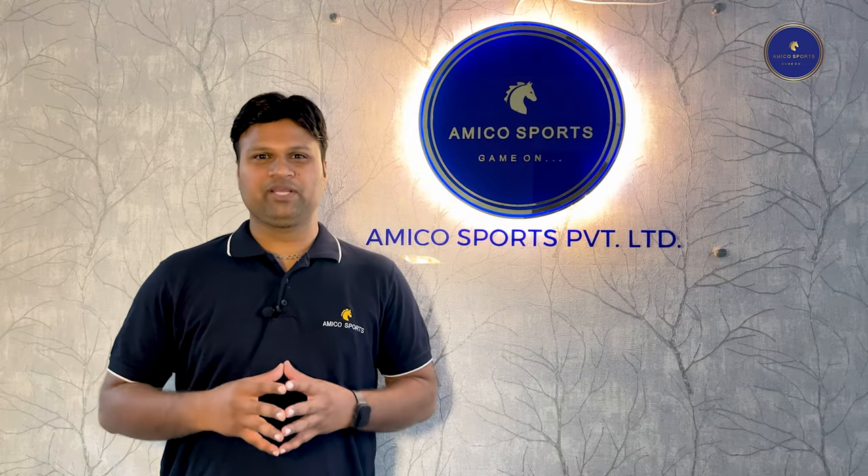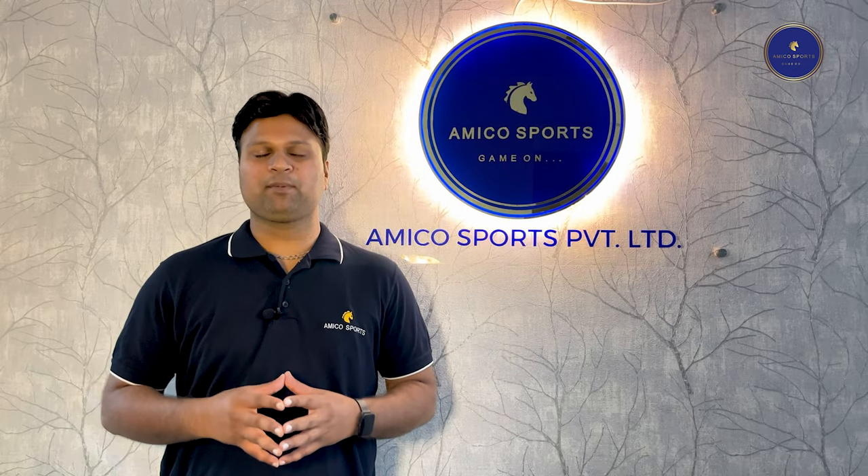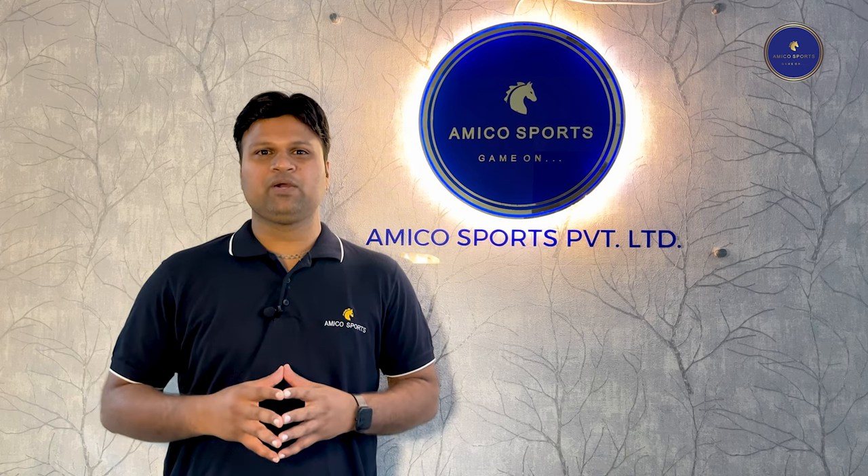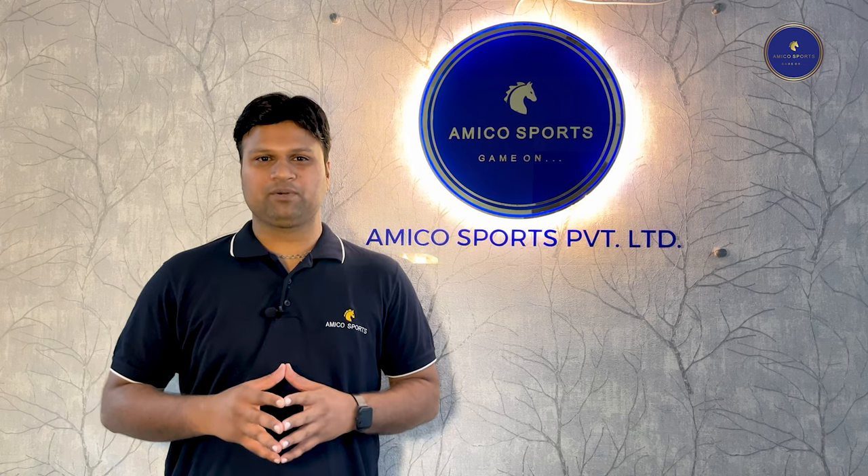The purpose of this video is not only to educate you on the technical aspects of the product, but also to make you aware of the low quality products being sold in the market. There are many clients who want to save a couple thousand rupees, and due to that they get a low quality product that does not even last for one year. I hope this video gives you a better understanding about PVC badminton courts. If you want to learn more or have any doubts, please feel free to contact us on the numbers given below. Have a nice day. Thank you.